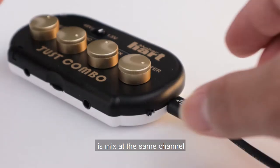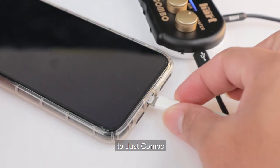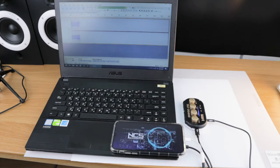The power USB and audio USB are mixed at the same channel. Turn the power on and connect your input device to JustCombo. Now you can start to record. Note that JustCombo can only record using a USB cable. Here is the result.